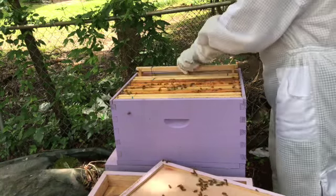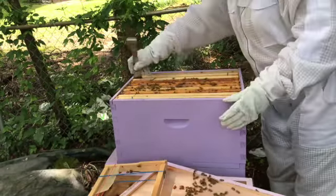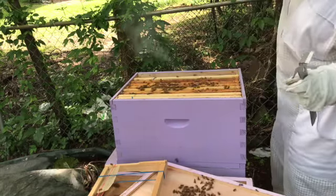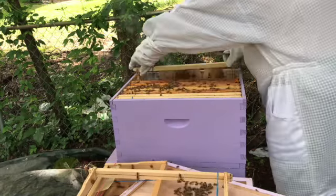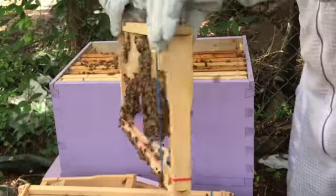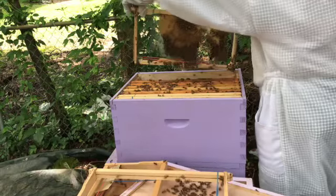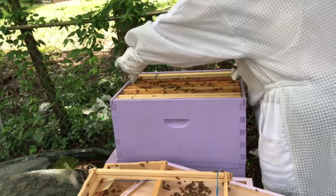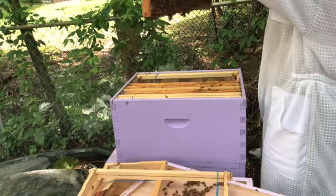As we go through the inspection, this first frame is blank and the second frame here is also going to be blank. We want at least two empty frames in the hive. Last week I had seen a swarm cell, and you can see that this comb is built up a lot since last week. I want to make sure that we don't have a swarm cell or queen cells on those queen cups in the swarm area.